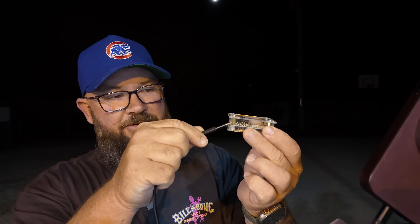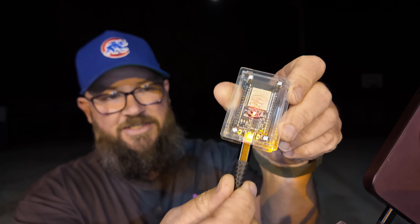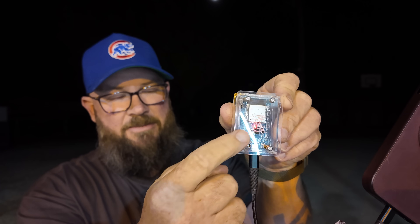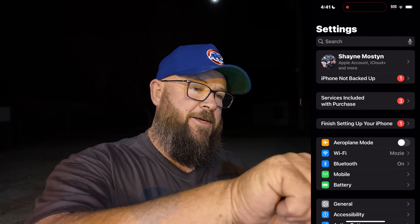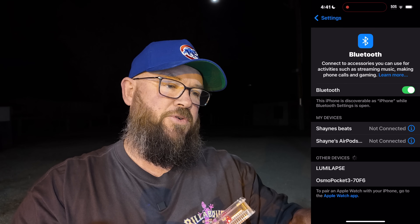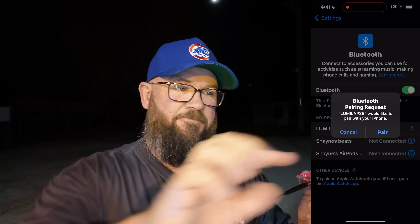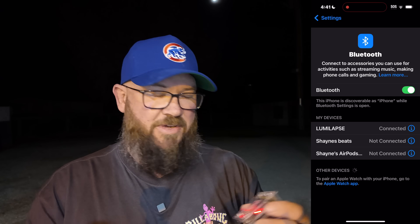To pair this, it's dead simple. Just plug power into the LumiLapse device via the USB-C port and you'll see a little red LED come up — it's got power and is searching for something to pair to. I've got this plugged directly into the iPhone 15 Pro Max. Go into Settings, go to Bluetooth, and look for LumiLapse right there. Hit LumiLapse, and we're done. It's working right now.